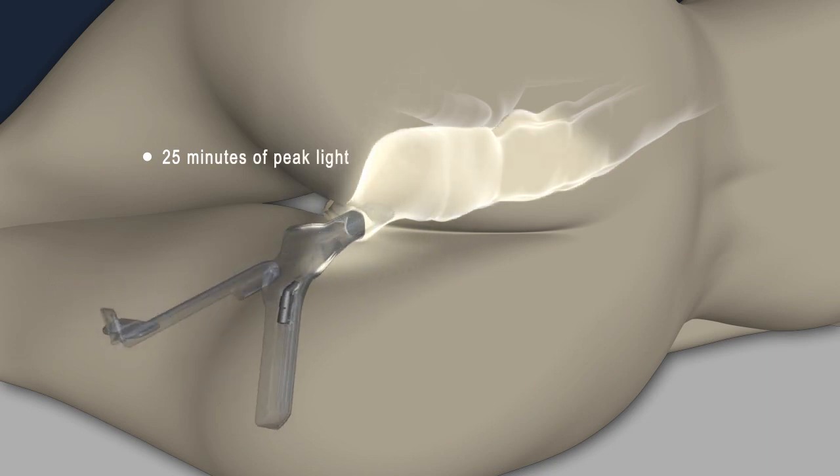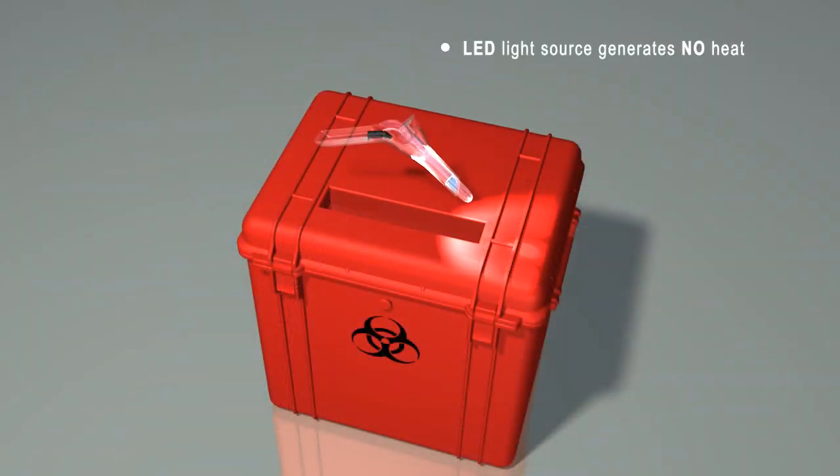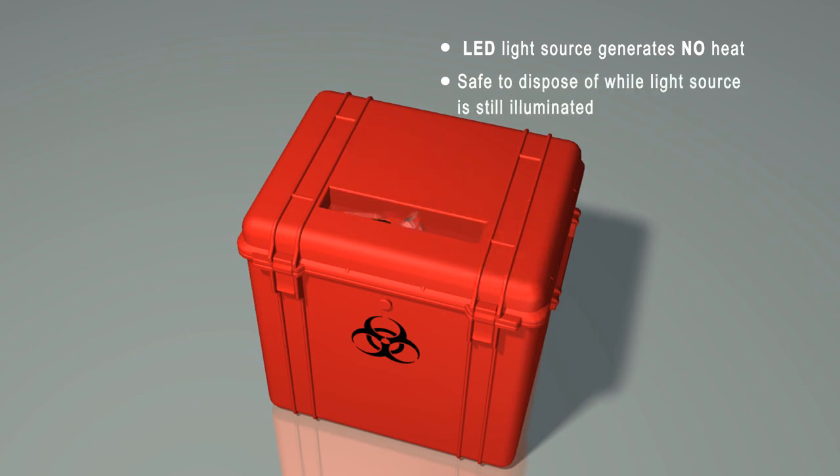The Anaspec, including batteries, was designed for single-use only. After use, simply dispose of the device in accordance with your facility's medical waste policy.